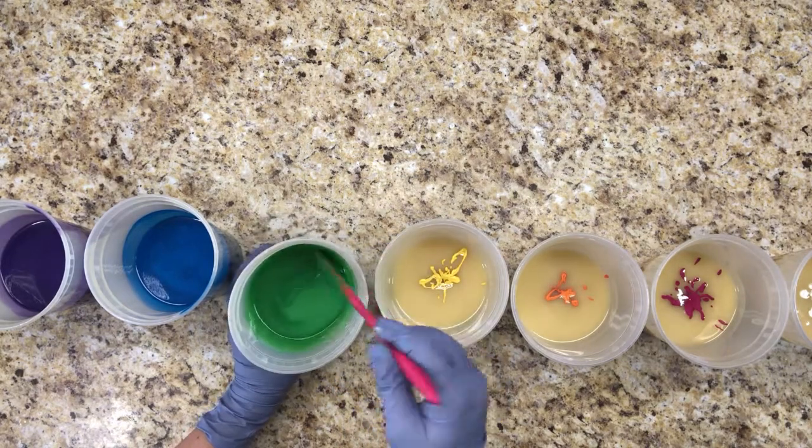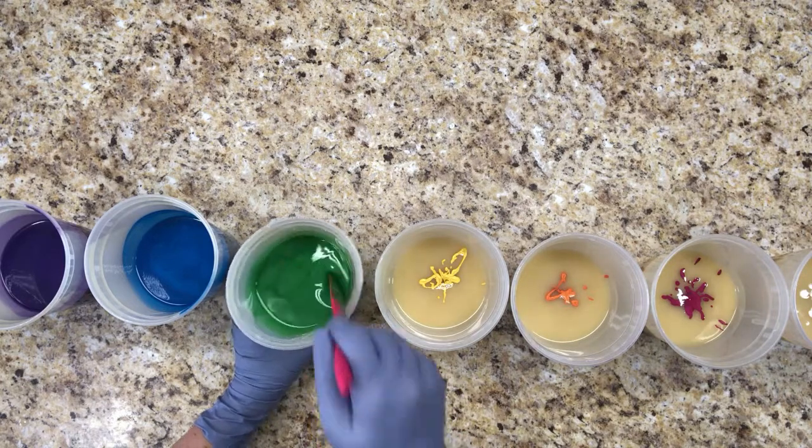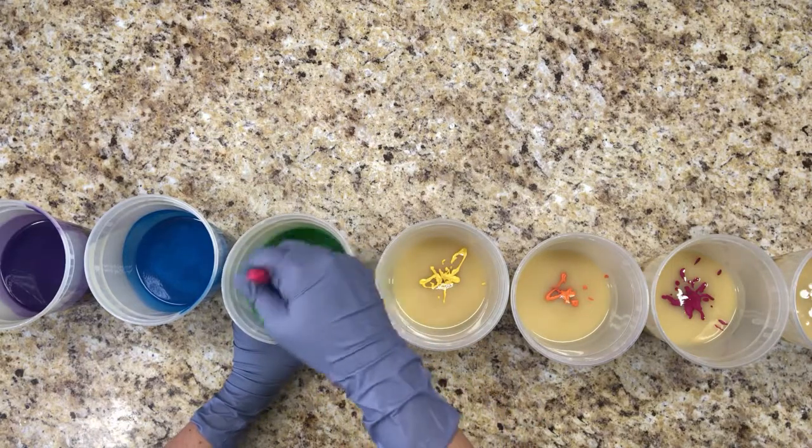Now this color of green is going to turn a mossy brown color — it's really an ugly color when you add the fragrance oil — but then it comes right back to this bright green color.